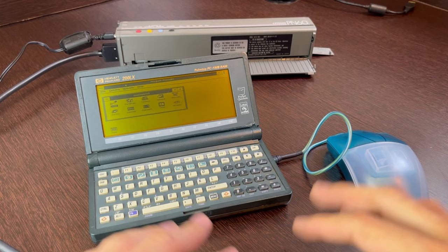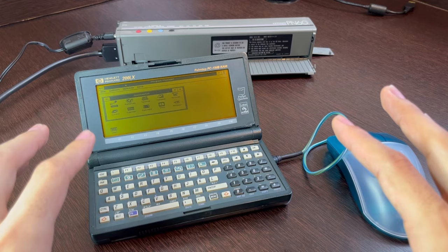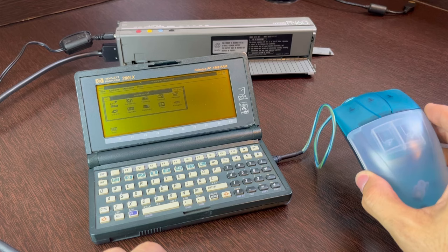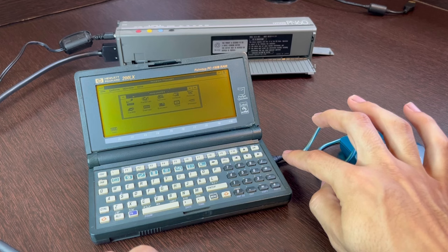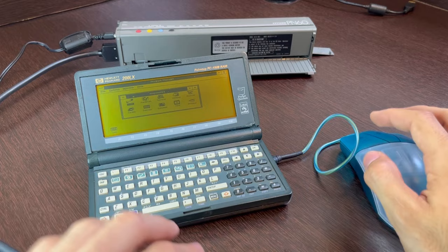Hello guys, welcome back to ElectroHorde. I have a new video for you, and if you follow the channel you know that back in the past I released a video about making a desktop version of a computer using a palmtop computer, the HP 200LX. By that time I could get the printer working — I was using the Citizen PN60 printer — and I was able to get the mouse working. I even have a video on the channel about how to connect a mouse and get it working on the 200LX, and I show you how to make the custom serial cable and connector.